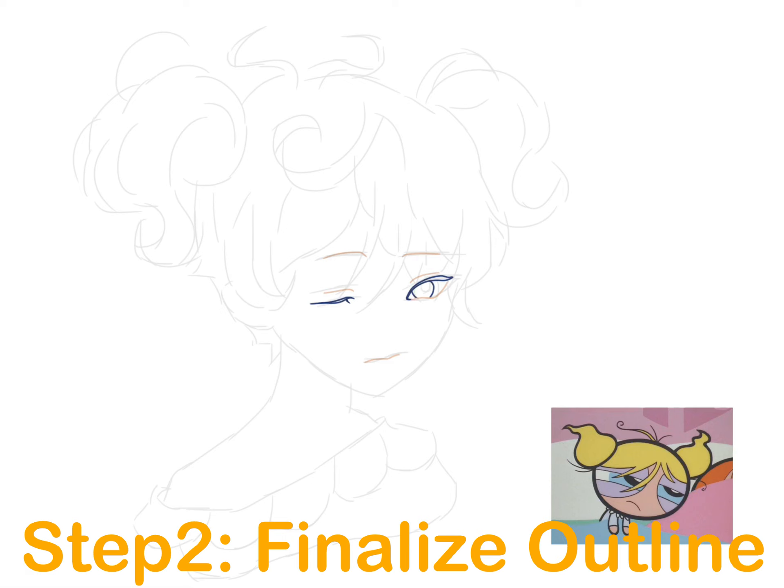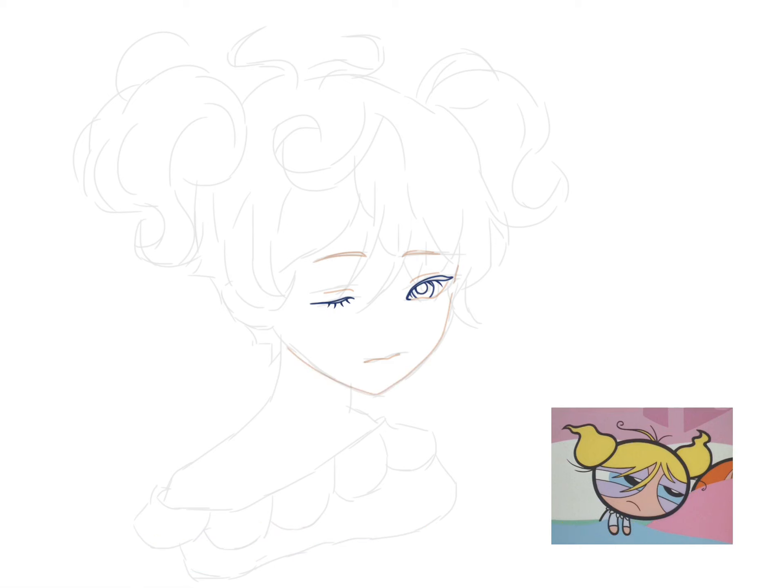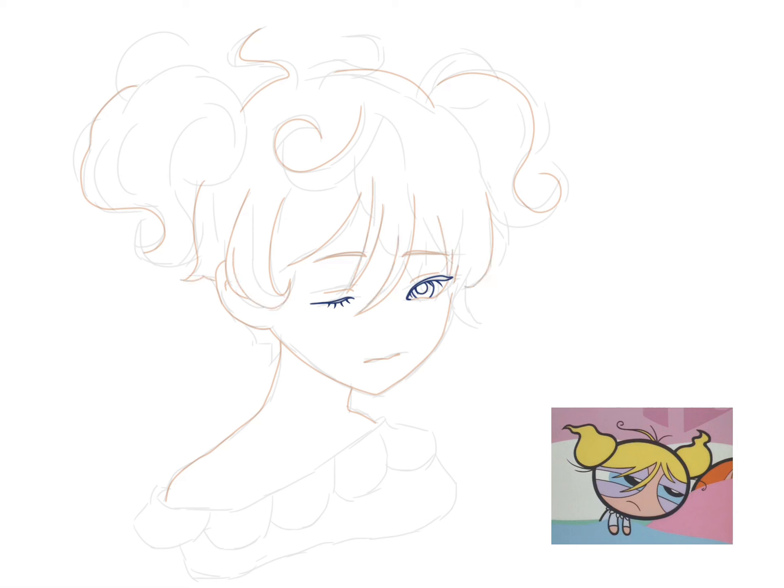Or you can take advantage of digital painting — just take a screenshot of my drawing, import it into your drawing app, then create a new layer on top to trace. The second step is to finalize the outlines.